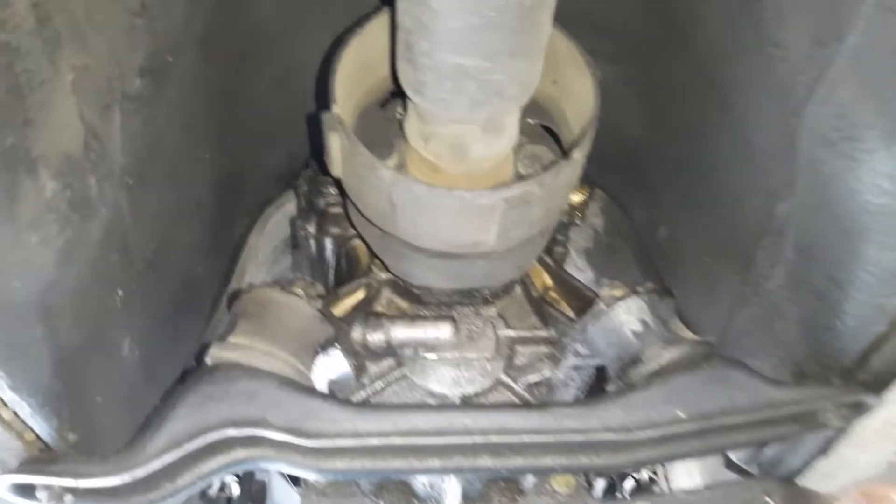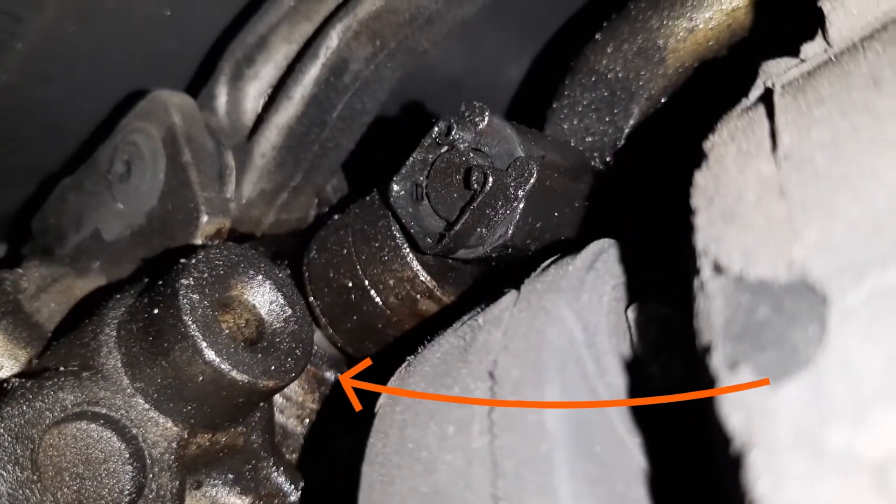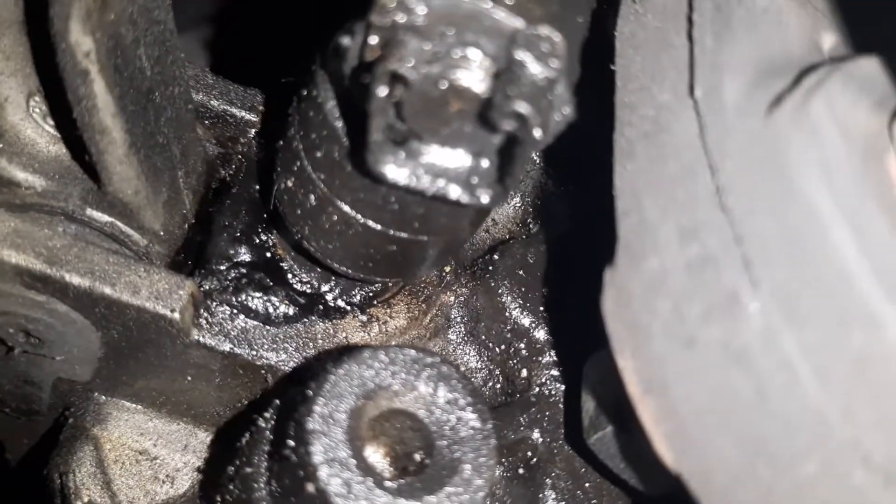The seal is located at the very top of the gearbox, at the back, so it's quite tight and difficult to get to. My gearbox has a lot of oil all the way down the back, but I believe all of this has leaked out from the selector shaft seal.